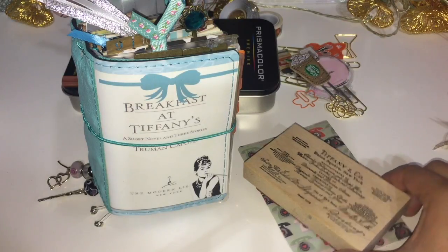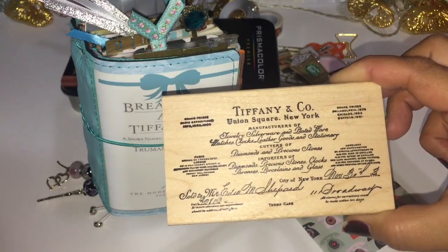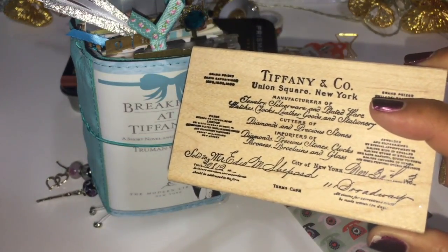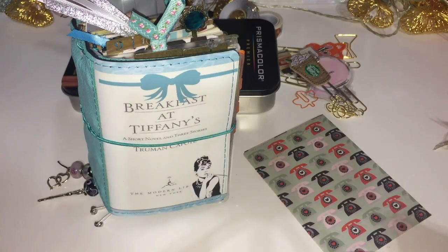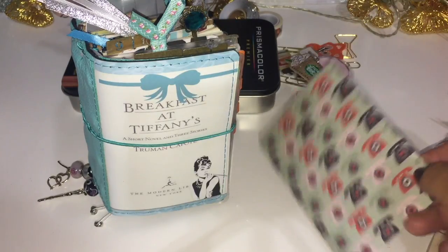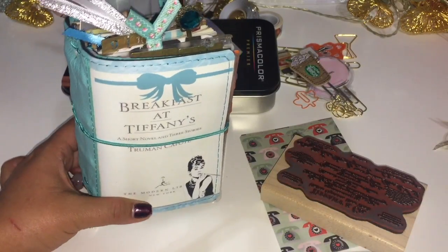I also wanted to show you guys this stamp - I totally forgot I had this. It's kind of like an old vintage receipt, but I was super excited that I found it because I was able to use it in my travelers notebook. I'm also contemplating adding this little folder - I thought it was cute with the vintage phones. I got this from Peaky Dory Designs on Etsy; they have super cute folders.